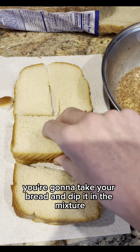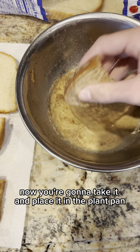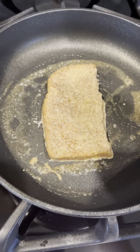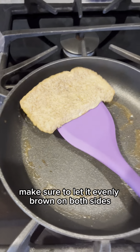Now you're gonna take your bread and dip it in the mixture and coat it evenly on both sides. Make sure to let it soak in, then place it in the pan and cook it low and slow. Make sure to get it evenly brown on both sides.